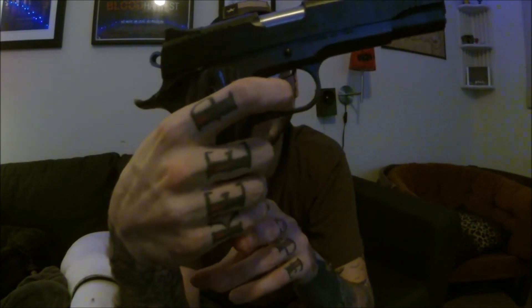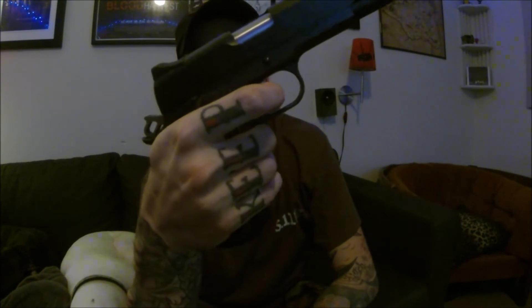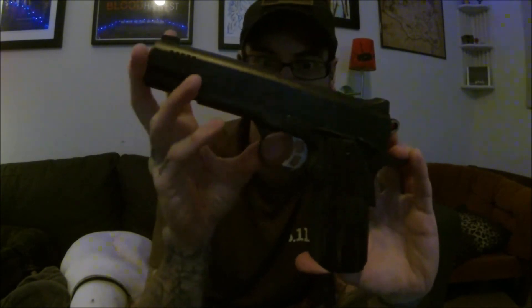The 1911 trigger is very good — no real travel at all, just a little bit of pressure, a clean break, and then a very short reset. That makes it great for double and triple taps, Mozambique drills, stuff like that.